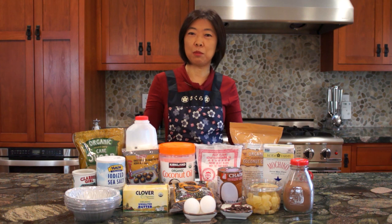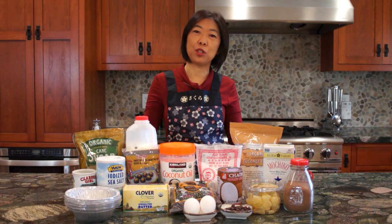Hello, 大家好! Welcome to Mrs. Lin's Kitchen. Today I'm going to show you how to make a big version of Nian Gao.